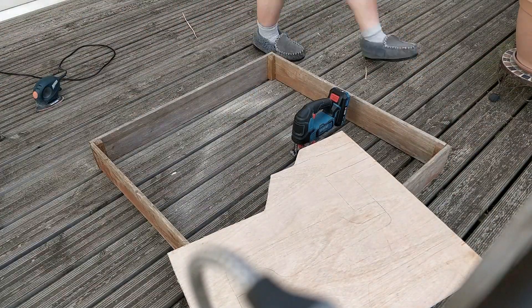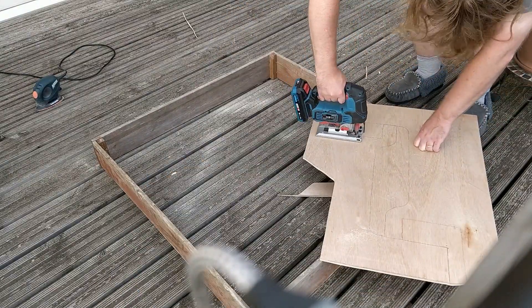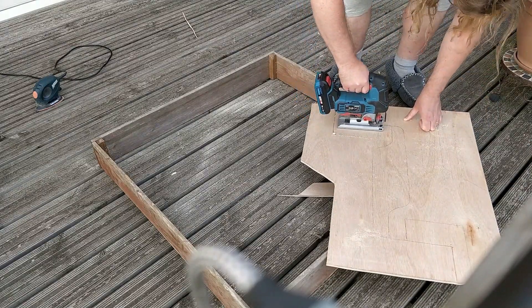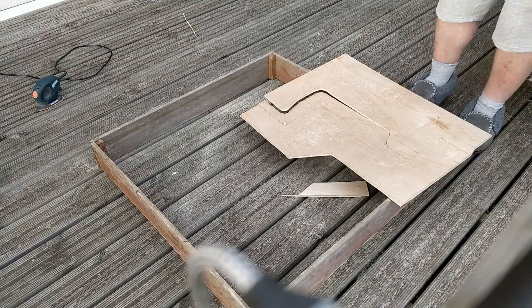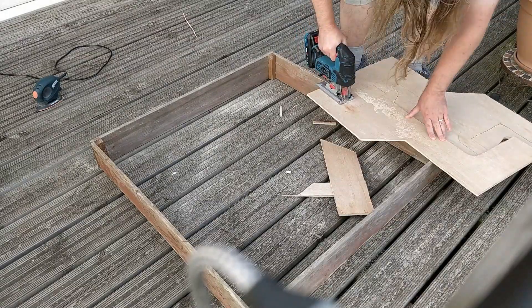Every train coming into the storage yard will pass through here. If I get this wrong, the entire yard is out of bounds to an entire category of trains. I've traced around the cardboard onto the ply. There are two identical copies of it on the ply, one for either side of the sandwich. All that remains is to trace around the complex shape with the jigsaw.